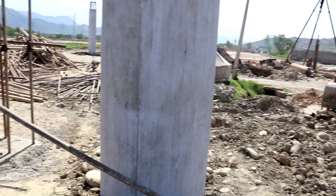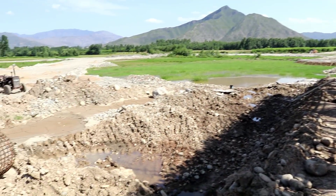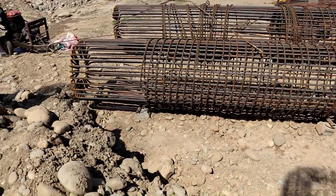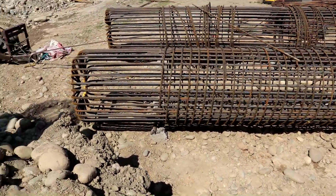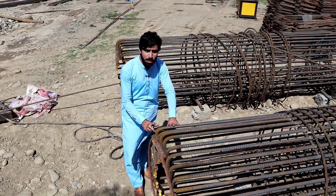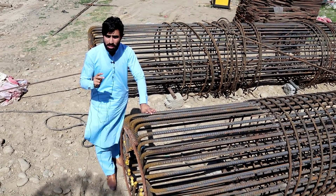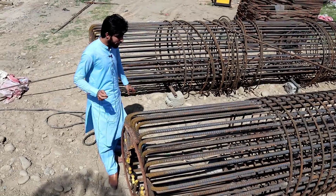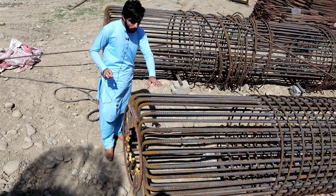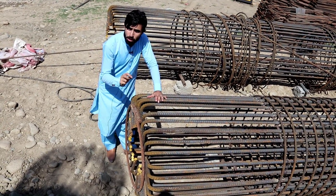Especially for the bridge, I will now show you the steel cage and its reinforcement details. This steel cage is especially for the bridge pier which diameter is 120 centimeters, specially designed for the bridge pier. The steel bar diameter here is 25 millimeters.